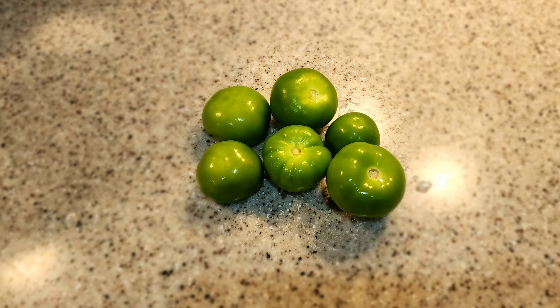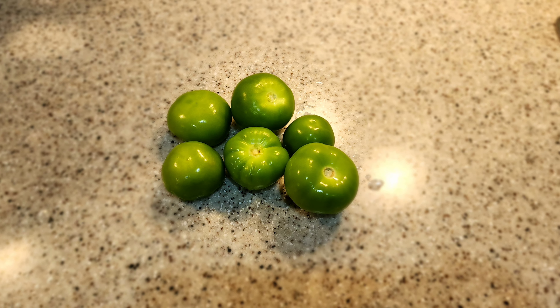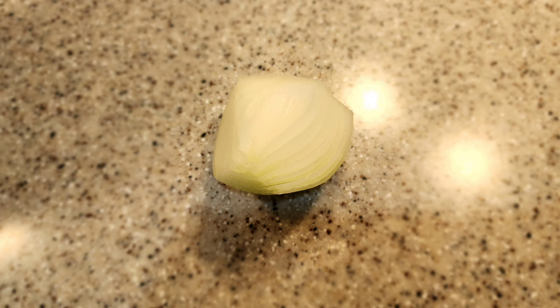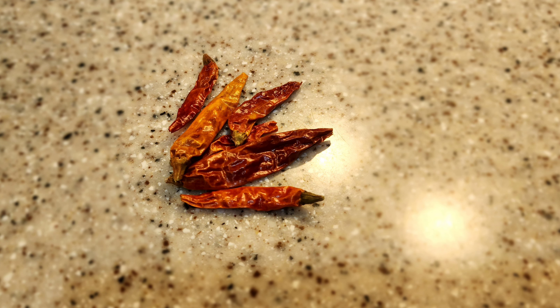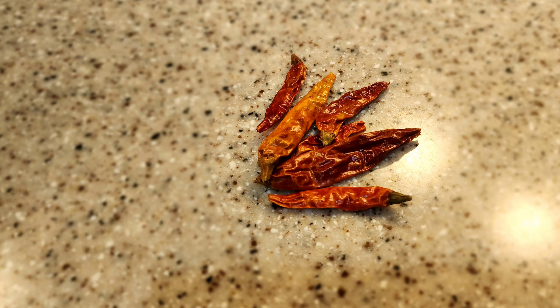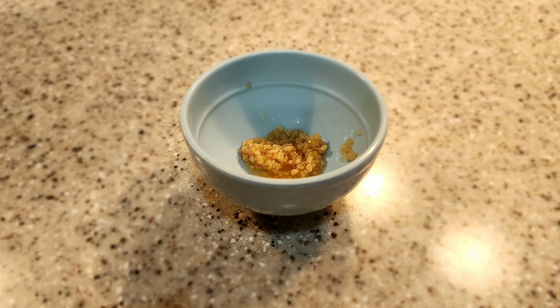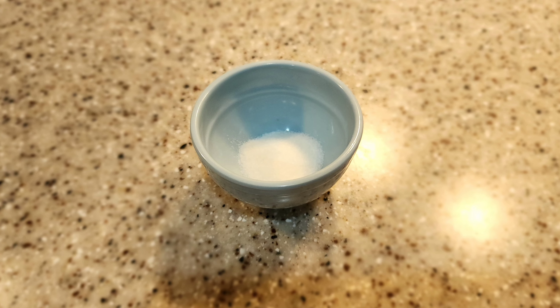We're going to start our recipe with six tomatillos, three serrano peppers, one-fourth of a yellow onion piece, six chile de árbol, one small bunch of cilantro, one teaspoon of minced garlic, and one teaspoon of salt.